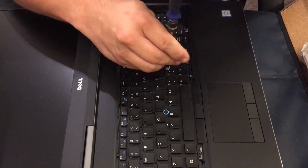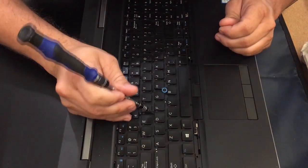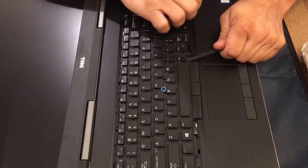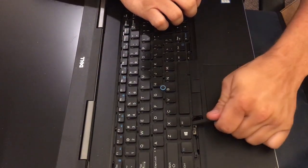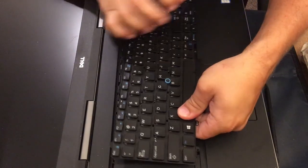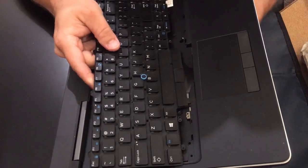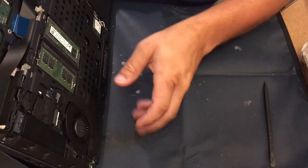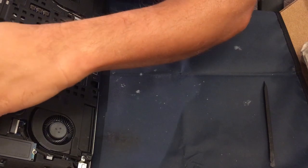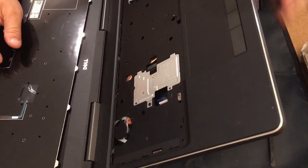Now here we want to pry this up because there are still the little studs that it seats down and snaps into. From there you just need to fish out the cables, which you can do by reaching underneath like I'm doing and making sure the end of the cable feeds out past the little plastic strip that they can get caught on.